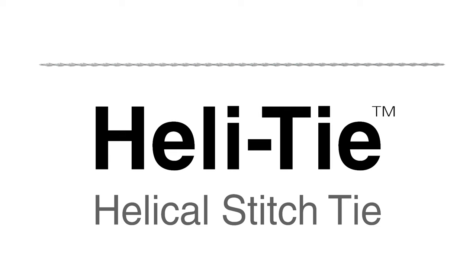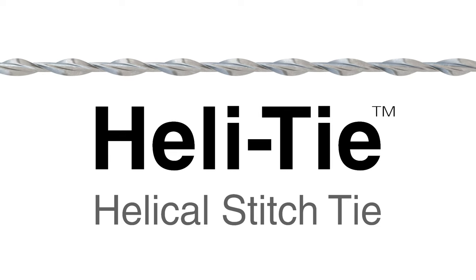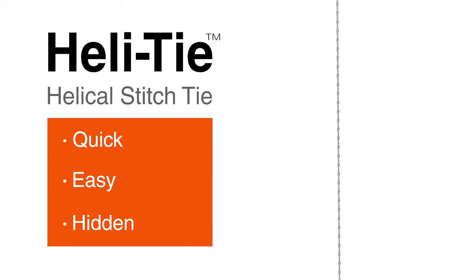Presenting the HeLaTie Helical Stitching Tie from Simpson Strong-Tie — a stainless steel tie for repairing cracks and increasing strength in damaged brick and masonry structures.